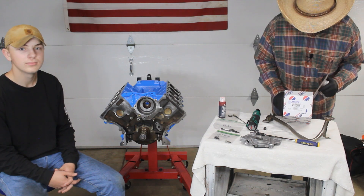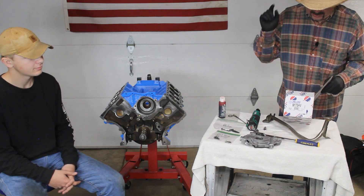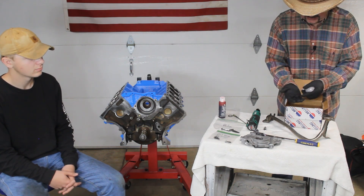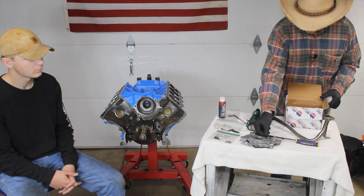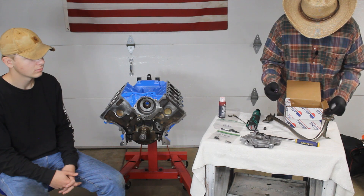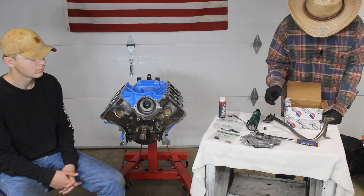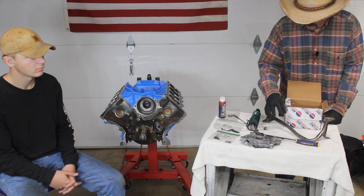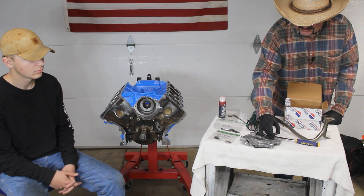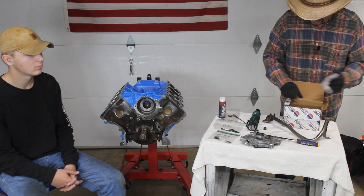The part number of this is M176HV — HV for high volume. I'll put a link to it down below in the description. It does come with an extra o-ring for our pickup tube, as well as an extra spring. The extra spring is if you want a lower pressure relief — you can swap that spring out. We're going to keep it stock as it comes, but you can change it out to a lower pressure if desired.